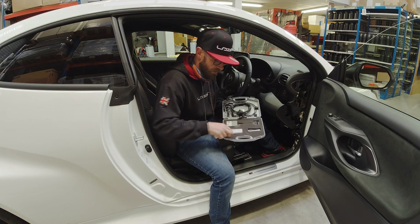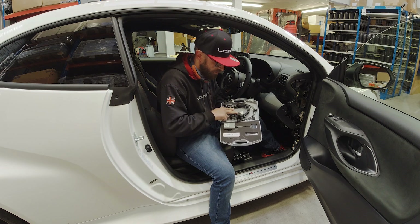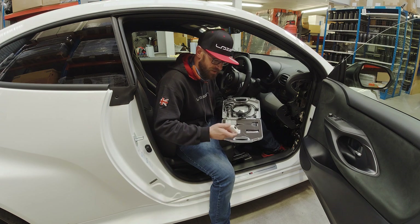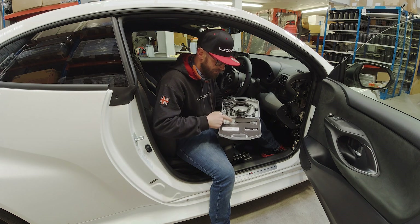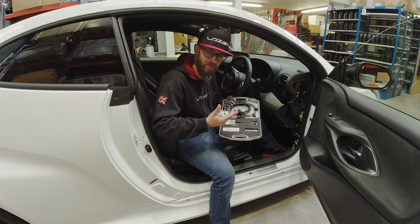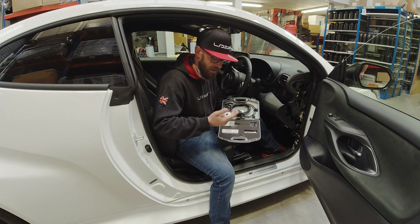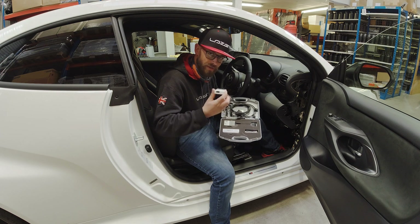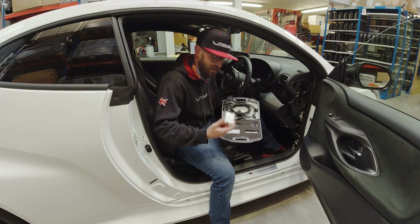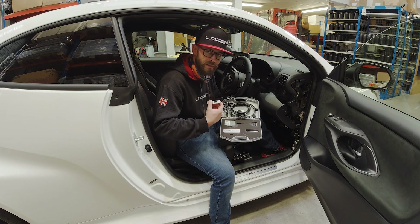You get your power bank and Bluetooth module along with some other accessories which connect to the CANmate itself so you can update the unit. There's also an app where you can download the software needed, and that will transfer over to the Bluetooth unit and then into your CAN device. I'll get this set up and show you exactly what you need to do to update your CAN interface.